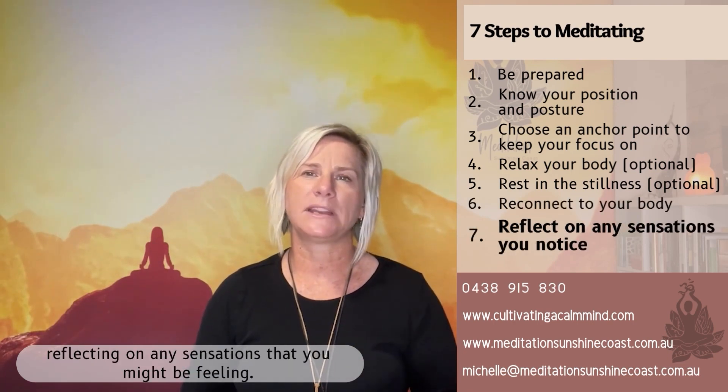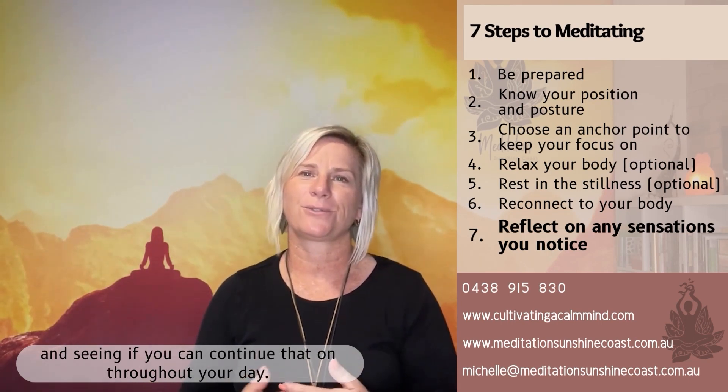And then the seventh step is just reflecting on any sensations that you might be feeling — noticing if you're feeling calmer, more at peace or more relaxed, and seeing if you can continue that feeling on throughout your day.